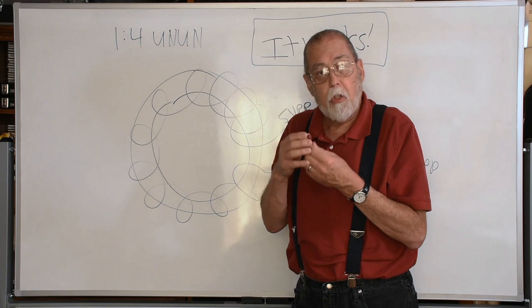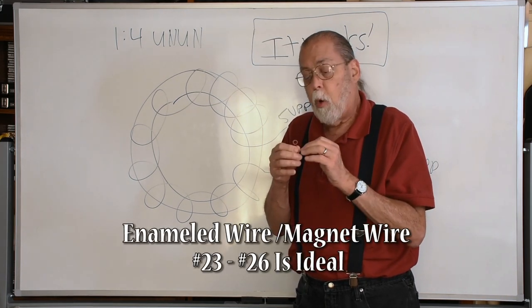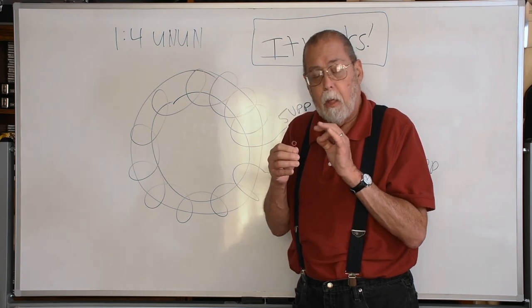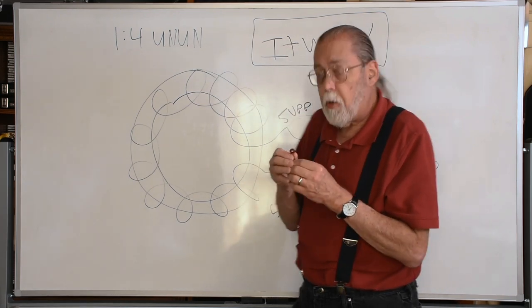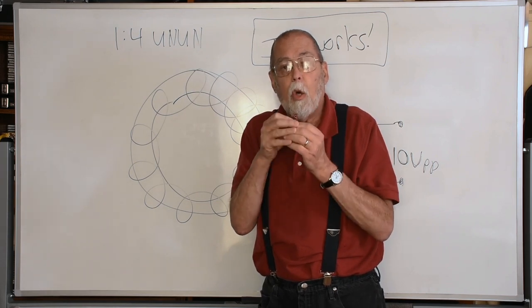As for the wire, magnet wire or enameled wire near number 24 gauge — a little on either side — will probably work fine.